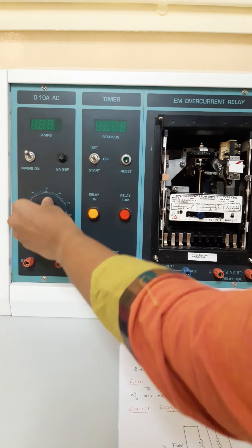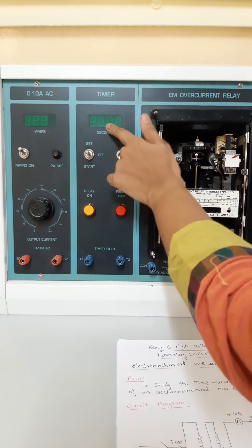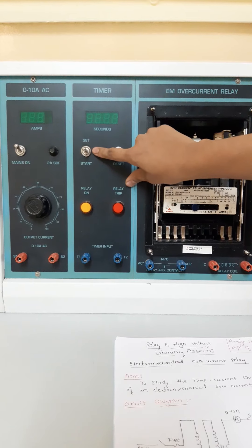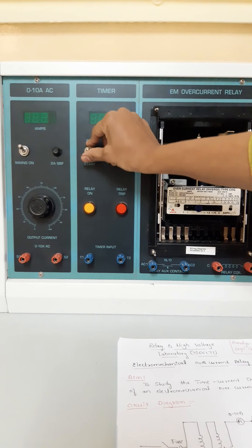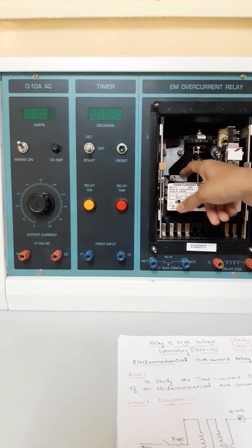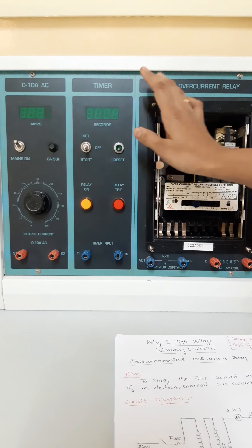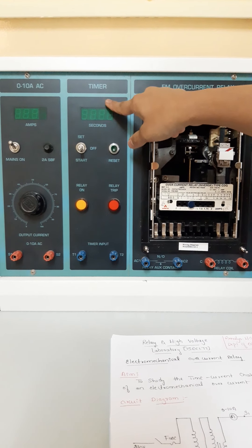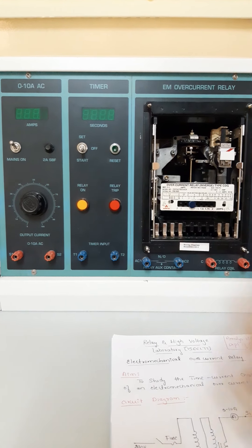This is the variac or autotransformer for variation of the load current, settable from 0 to 10 amperes, and this is the LED display for showing the operating time or tripping time of the relay. A toggle switch is provided that can be kept in set mode, off mode, or start mode. Set mode is for setting the load current, off mode is for bringing the relay back to off condition or the moving contact to its initial value, and start is for starting the relay operation. There is also a reset button for resetting the timer, and indicators for relay tripping and starting.